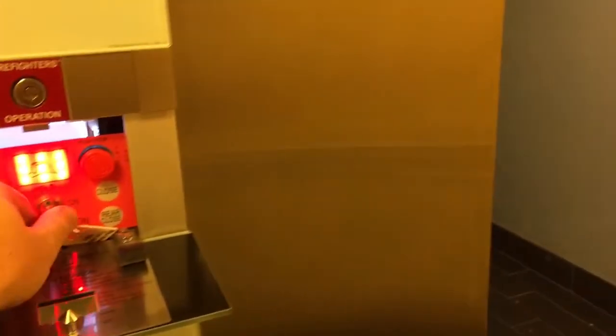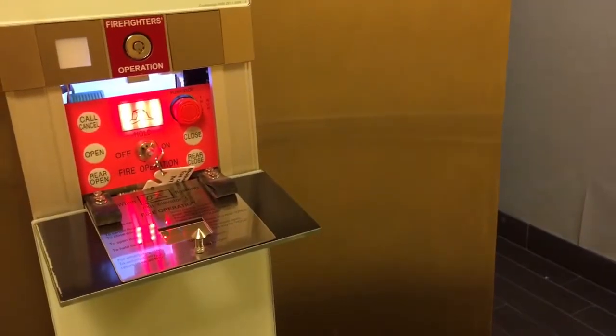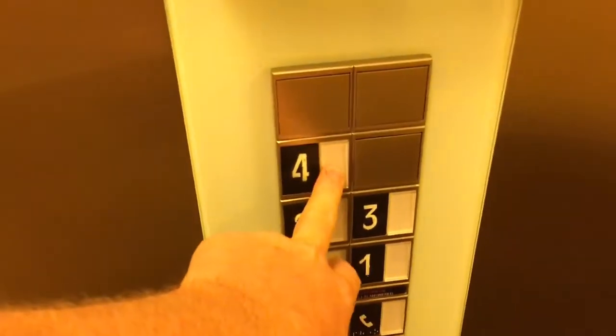You've got open, close, and the other controls, but you've got to put the key in to actually put it into firefighter mode — or fire call mode — so you can control it. Once you put it in that mode, the door does not shut on its own; you have to manually close it. You manually close the door and you do not want to release it, because if you release it it's going to stop and open right back up.